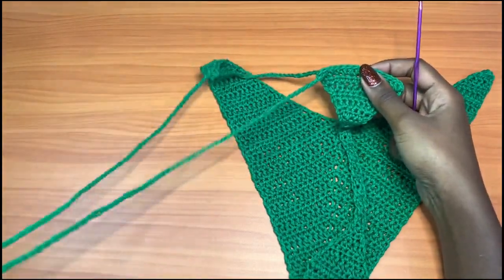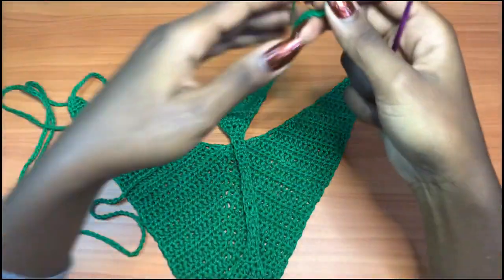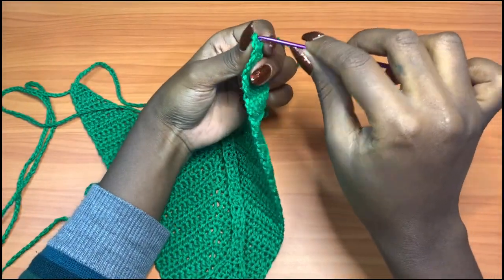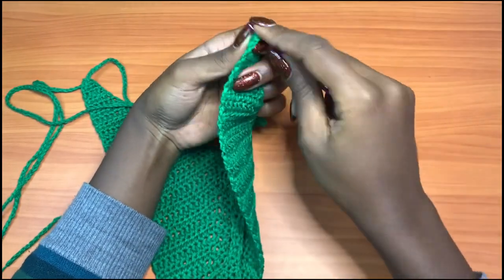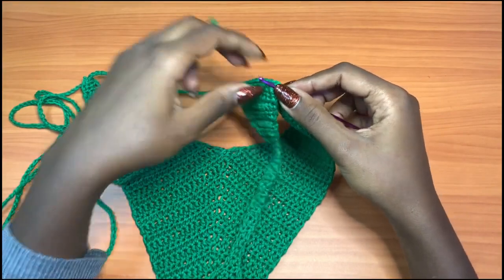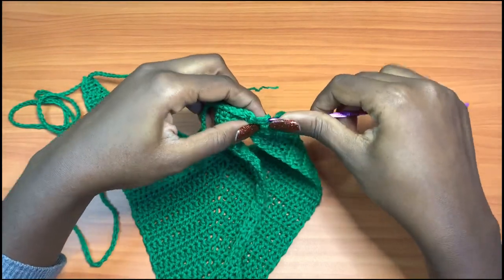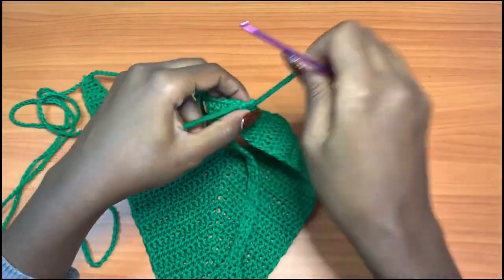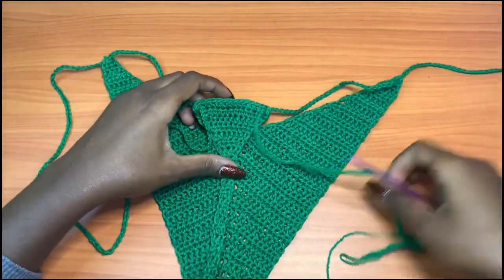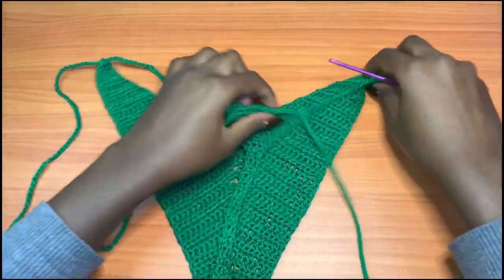Grab your second chain, go into this corner from the bottom, grab two stitches in, then grab your string and pull it through. At this point we are done assembling our bikini bottom.